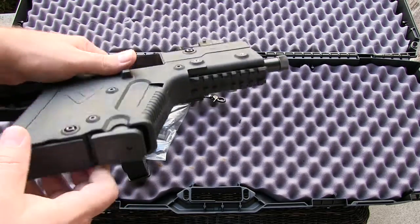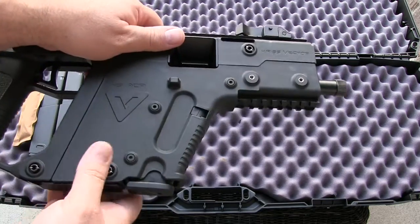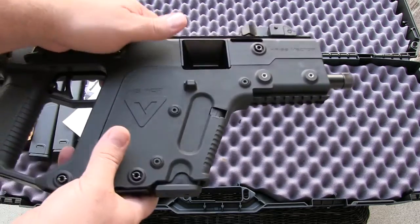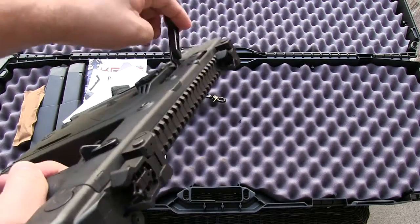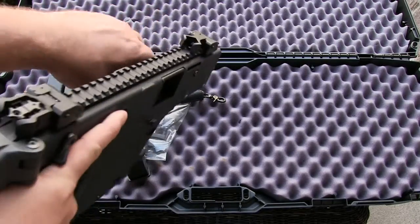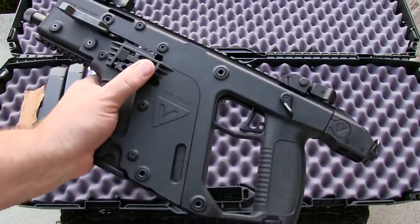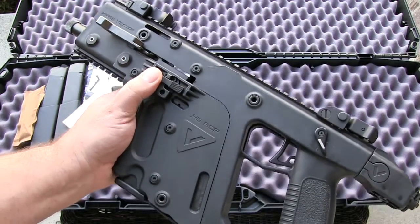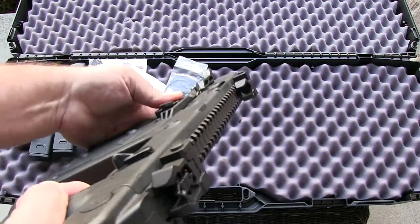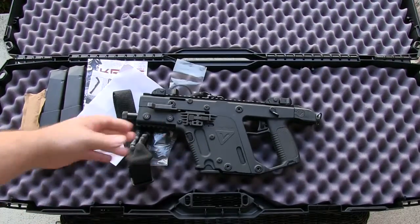It's got a monolithic rail, which is pretty cool. We'll talk about the actual bolt assembly — that's the most unique thing about this gun. To rack it, just pull right here. Here is the bolt lock, and here's the bolt release right here — just push that forward and it slides the bolt home.